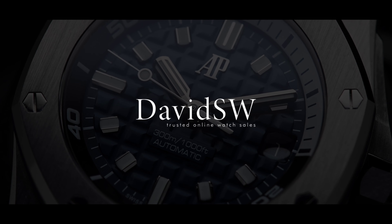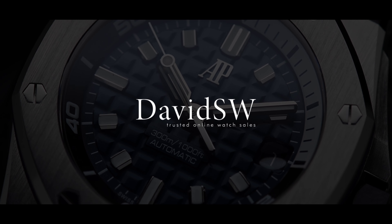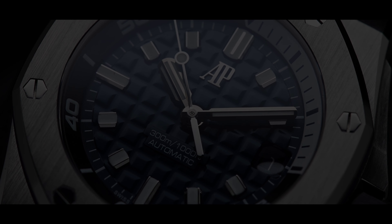Thank you for watching. For more information and pricing details, please visit our website davidsw.com. We'll see you next time.